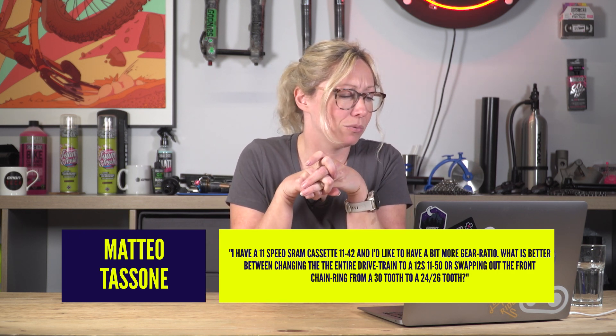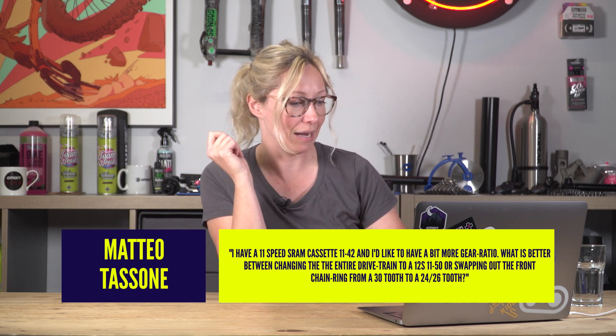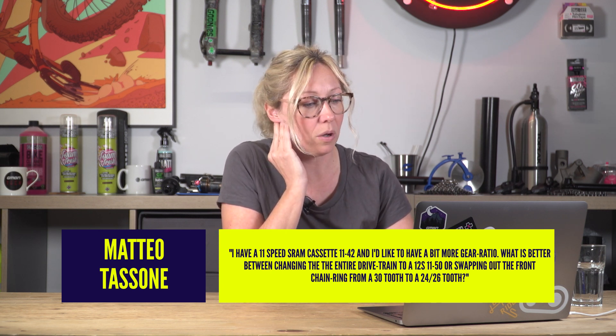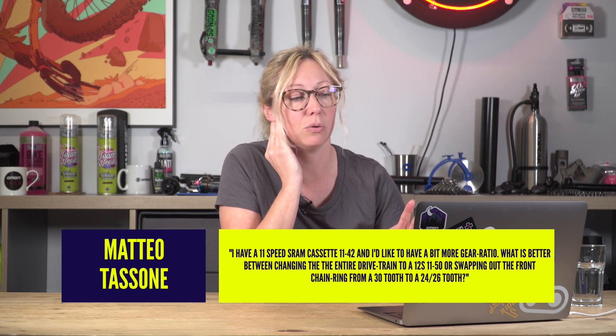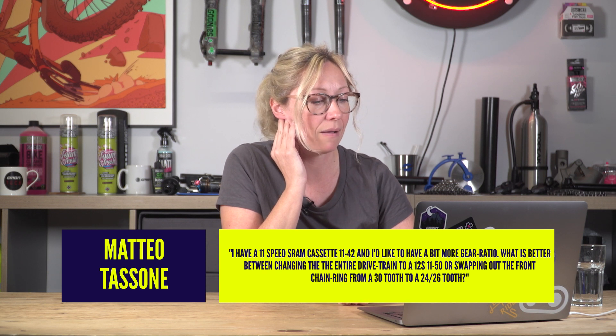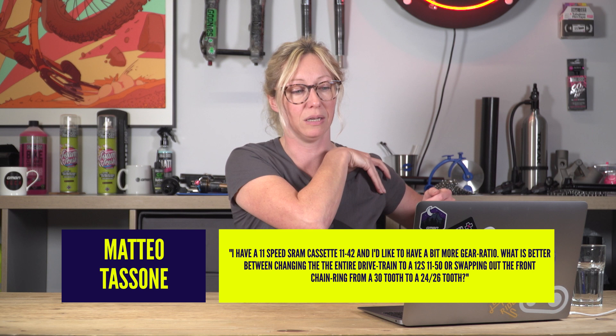Matteo Tasone — hashtag Ask GMBN Tech. I have an 11-speed SRAM cassette, 11 to 42, and I'd like to have a bit more gear ratio. What is better between changing the entire drivetrain to a 12-speed or swapping out the front chainring from a 30 to a 24 or a 26?